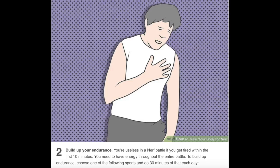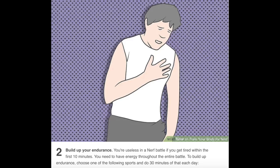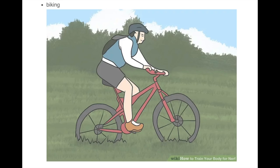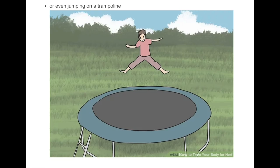Number two: build up your endurance. You're useless in a nerf battle if you get tired within the first 10 minutes — you need to have energy throughout the entire battle. To build up endurance, choose one of the following sports and do 30 minutes of that each day: jogging, swimming, biking, or even jumping on a trampoline.